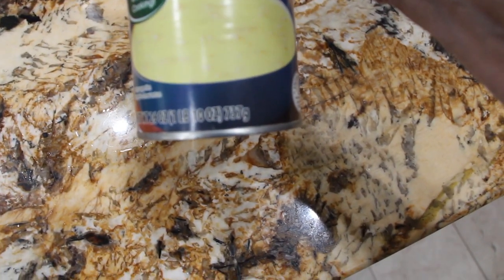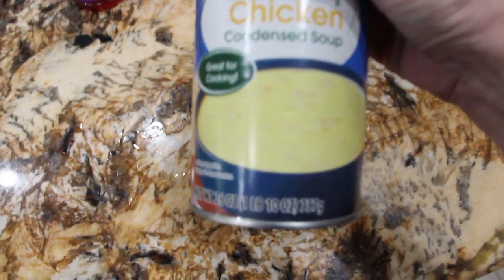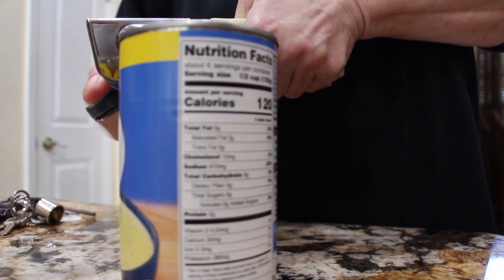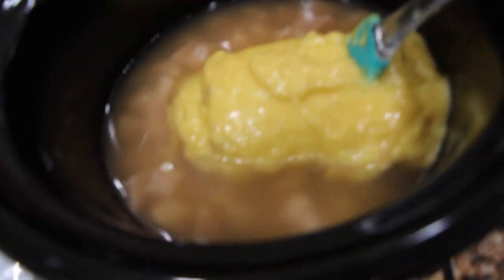I'll stir this around. I'll take one can of cream of chicken condensed soup — it's one pound ten ounces — and I'll add this whole can in. So I place the can of cream of chicken condensed soup inside. Now I'll mix this around.